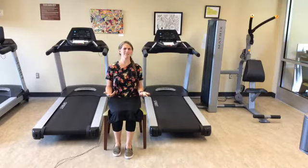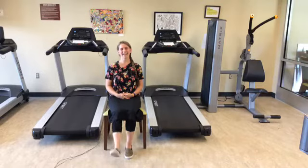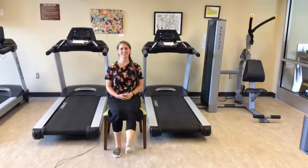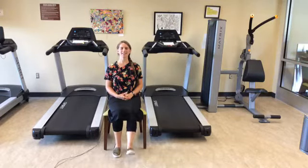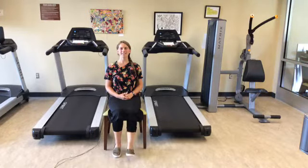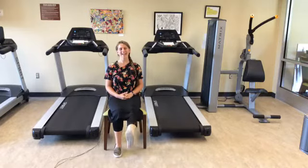We'll do 20 leg extensions on the right side, then over to the left leg — just lifting that left leg and lowering back down for another 20 repetitions.